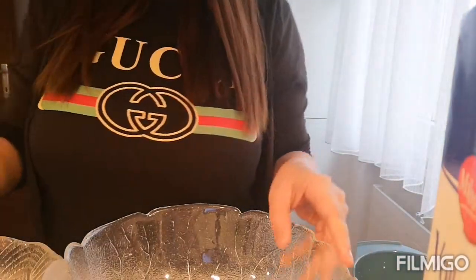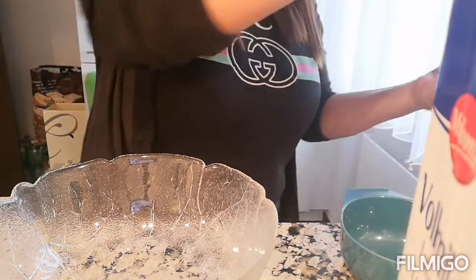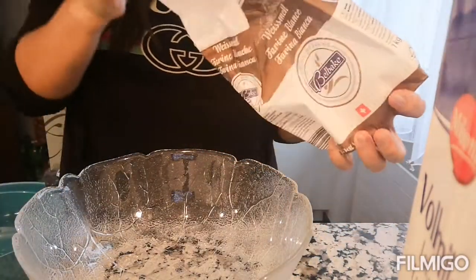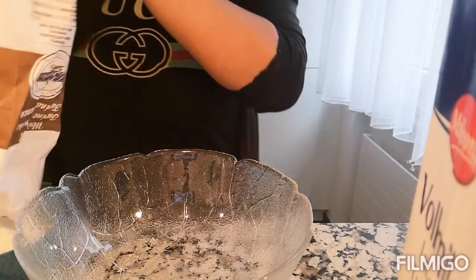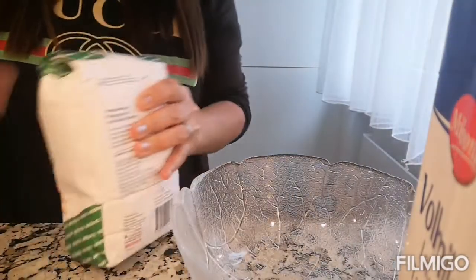Mag-measure na tayo, guys. Measure tayo ng ating flour — mag-measure tayo ng 2 cups. May tayo ng 2 cups sa ating bowl.